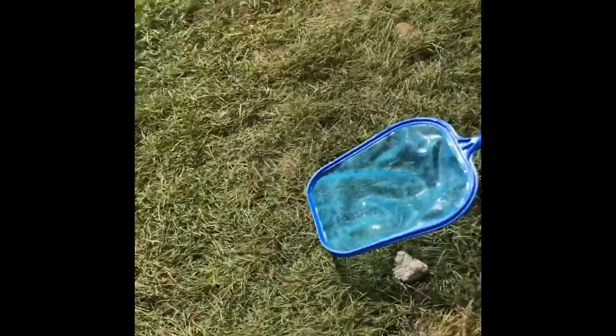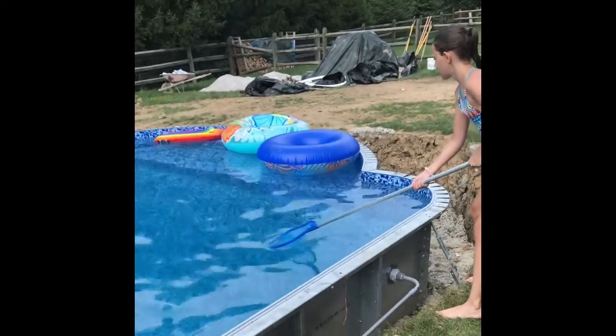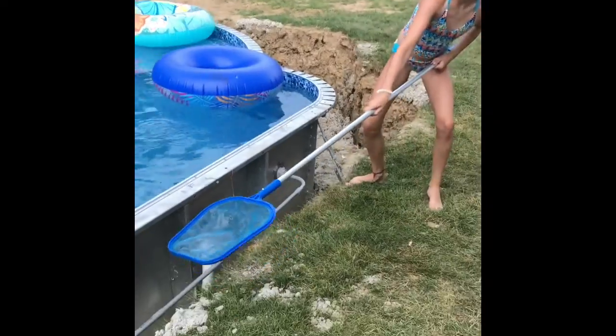That's called a skimmer, and you need one of these to skim your pool. If you guys have no idea what a skimmer is, it's just something where you get the stuff out of the pool with. I'm going to scoop it out — scooch back, because I'm going to hit you! So basically, how you do this is you scoop up whatever needs to be scooped up and then throw it out.